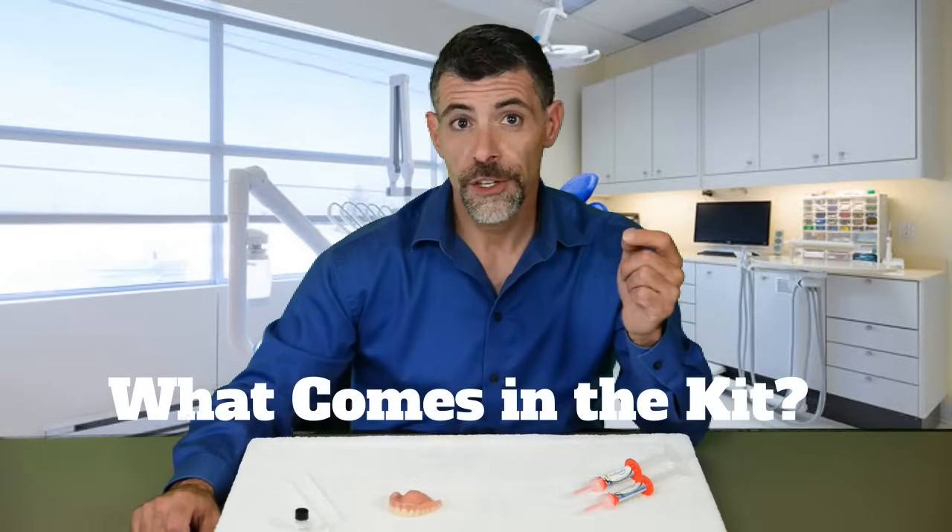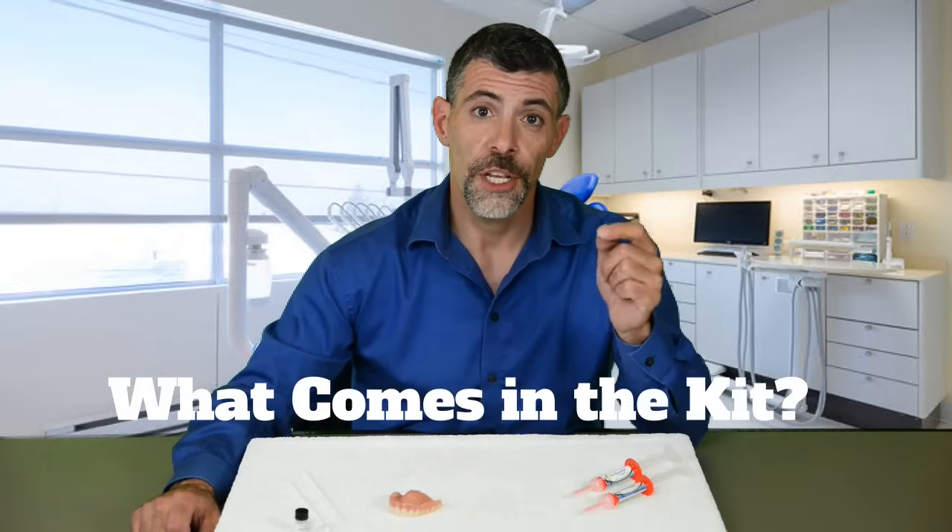Now that you have a better understanding of Denture Fit and what it can do for you, let's go over the contents of our kit. Please understand that one kit is designed for the reline of one denture plate, so if you have uppers and lowers you may need two kits.